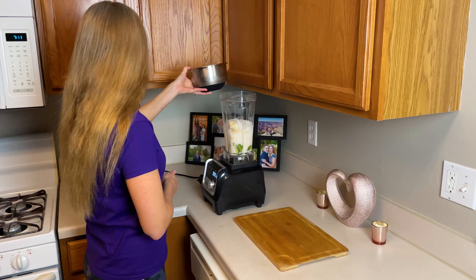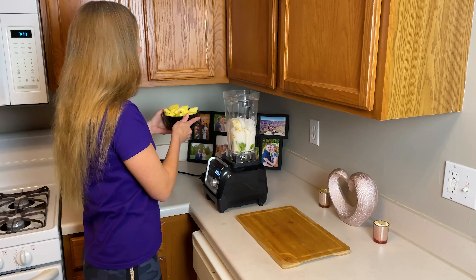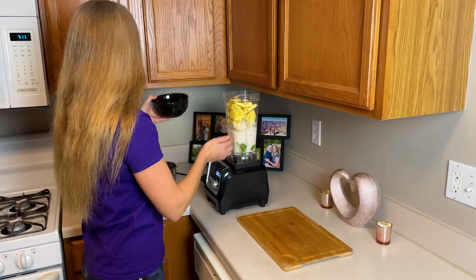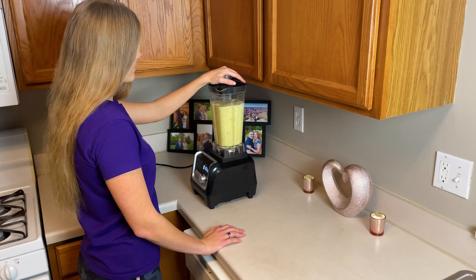I used to think I'll just look up a video on how to make a smoothie in my dorm room, but then every video I saw would make a smoothie so big it could fit five people. Nobody ever shows how to make just one serving or the actual list of ingredients.